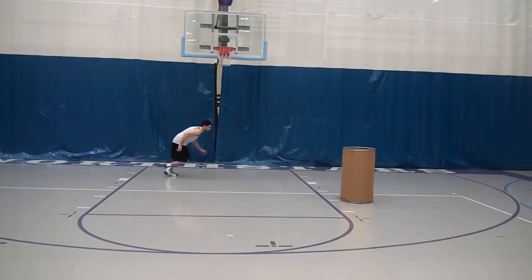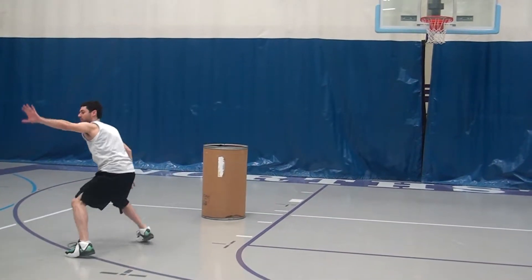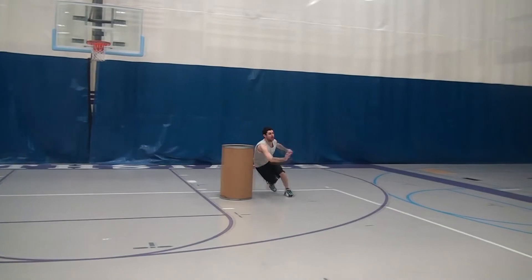The down screen drill is designed to teach proper technique while fighting through a down screen. Start on one side of the basket at or near the block area, with a garbage can or chair on the opposite side lane line.